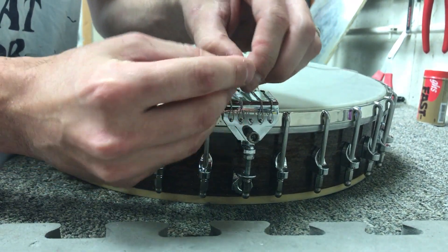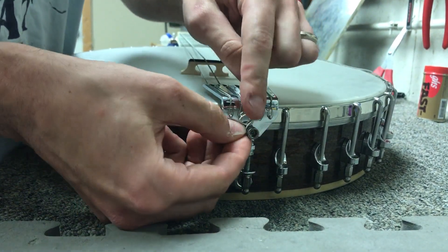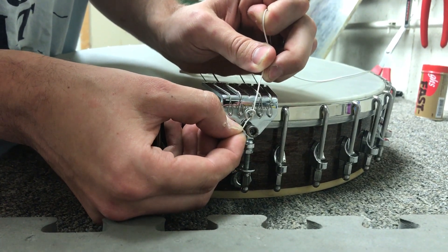The first step is to tie just a standard knot in the string at the end here, and I'll use the pin to kind of size it up — about that size. You don't want it too loose, but not too tight either.